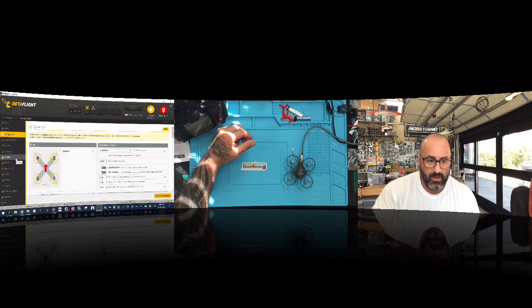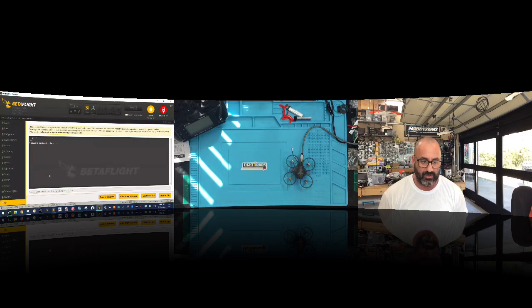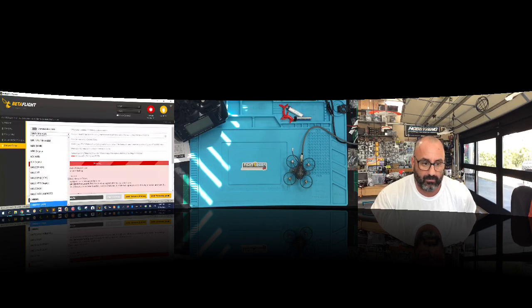After reconnecting, I'll go to the CLI and type 'version' to see what version of the flight controller we have. It shows Betaflight Raceflight F3 Evo, done November 6, 2017. I'm going to click 'Update Firmware' to see if there's a newer version — searching for Spacinglab F3 Evo. They do have a new version out, so we'll go ahead and flash it.